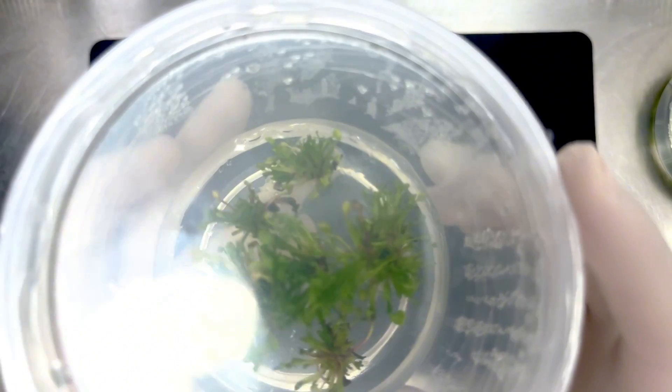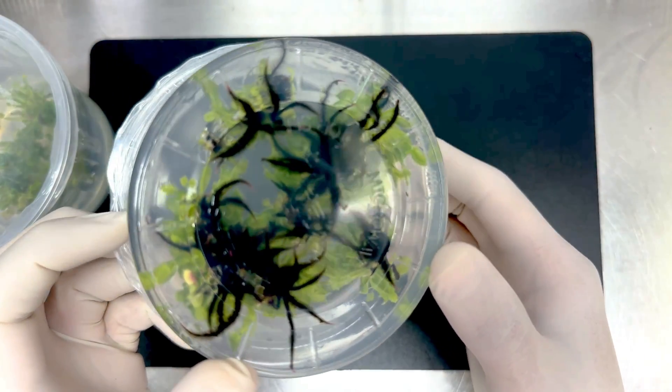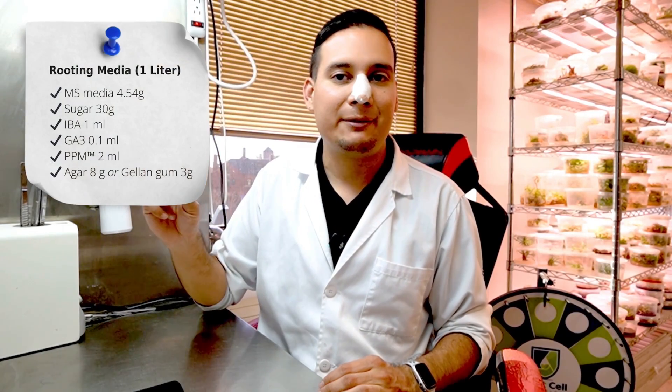Rooting plants. When you have enough plants or they have grown large enough, it is time to transfer them into rooting media. This media encourages the plants to form roots, which is the next step in their development. You can copy this houseplant media for rooting.